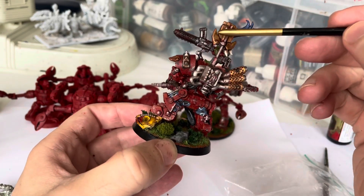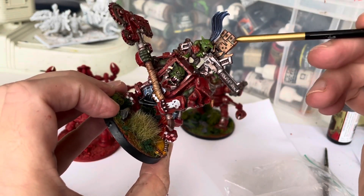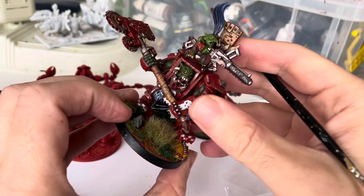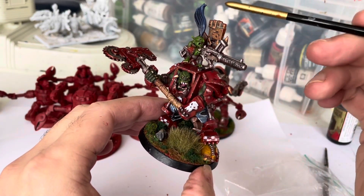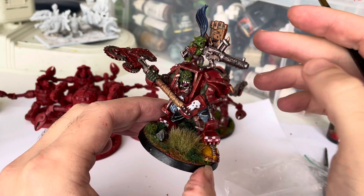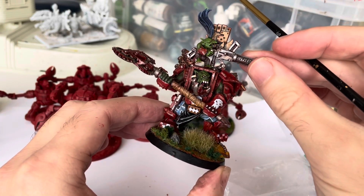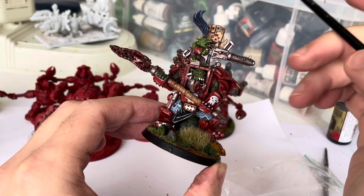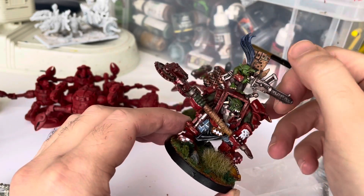I lost interest when I got to the fist because it looked a bit too fiddly to paint in a kind of 1980s glyph, orcs, here-we-go approach. So I just washed it with Nihilakh Oxide — the oxidising effect Games Workshop sells for bronze and gold colours. That came out quite well. I took my finger and just mucked it all in.